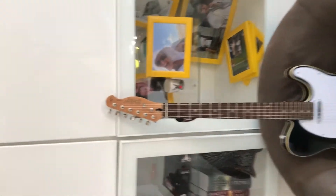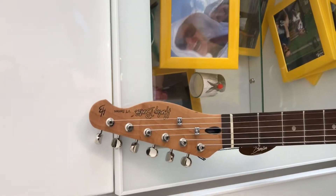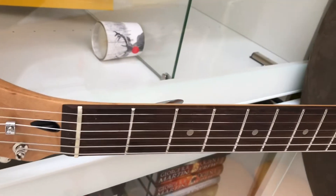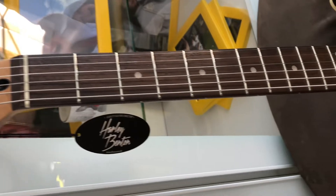First impressions: very light — I don't think it's anything over seven pounds. This is the first time I've looked at this. Here's the headstock. Dark fretboard, frets are relatively polished.